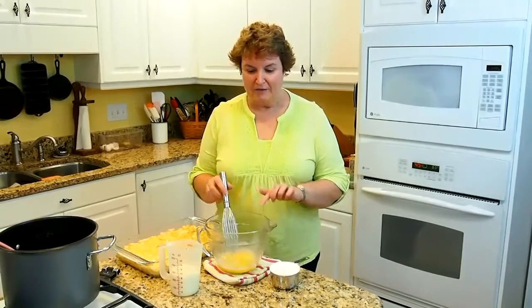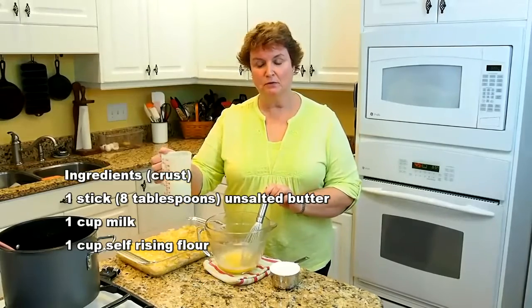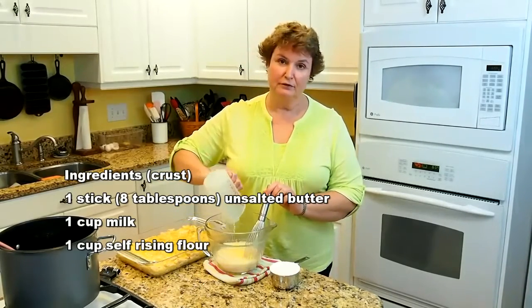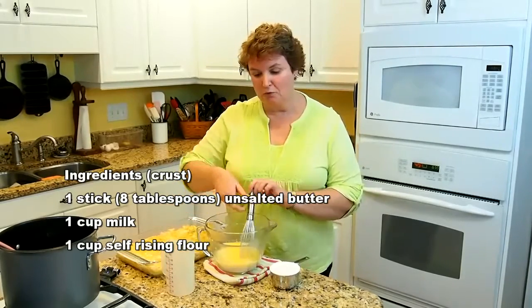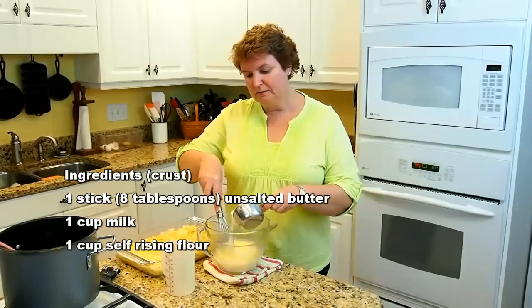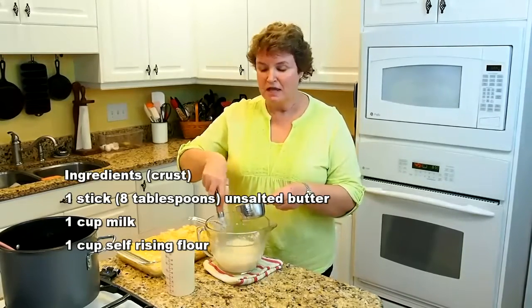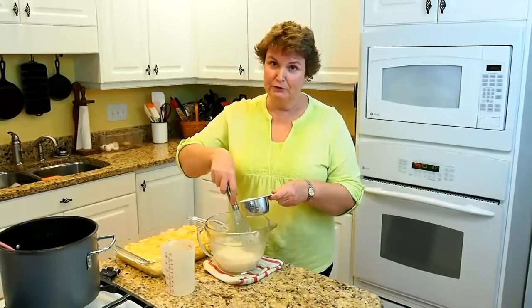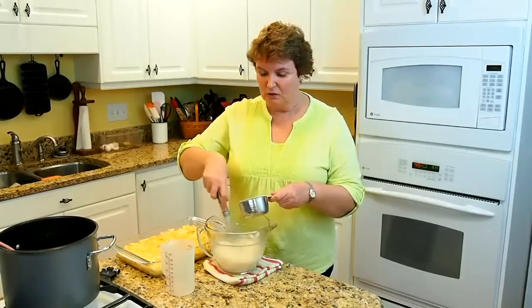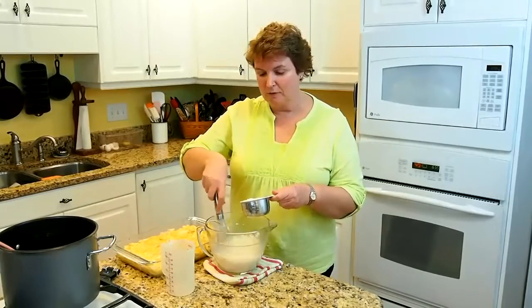We're ready to make my simplest pie crust for our chicken pie. I've melted one stick of unsalted butter — when I'm baking, I always use unsalted butter. Then I have a cup of milk, which I briefly warmed in the microwave for about 30 seconds just to knock the chill off, because if you put cold milk in with your butter, your butter will make little chunks again. Then we're going to whisk in one cup of self-rising flour. Southern cooks use lots of self-rising flour, but if you don't have it, you can make your own by taking one and a half teaspoons of baking powder and a quarter teaspoon of salt, put that in your measuring cup, and finish filling it with all-purpose flour. That will give you self-rising flour.